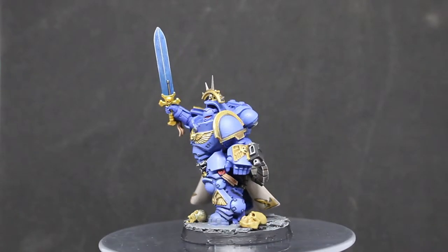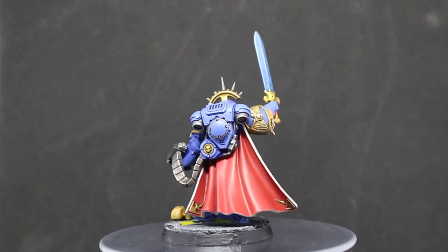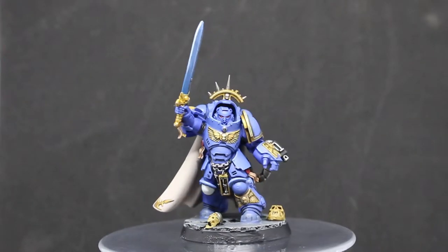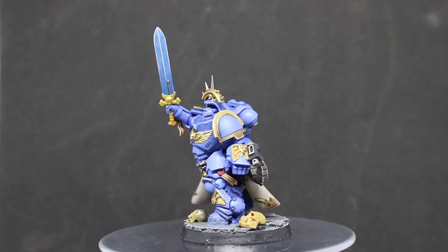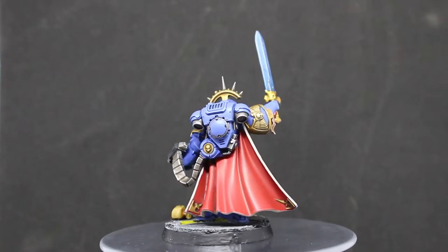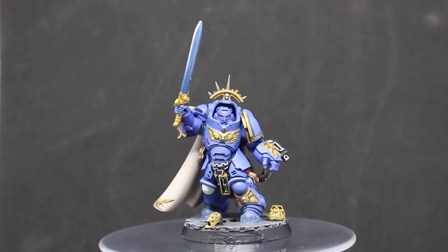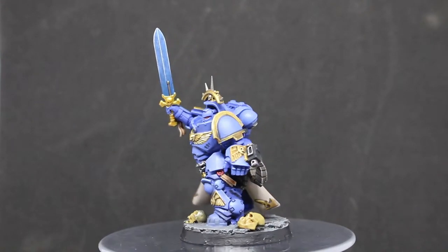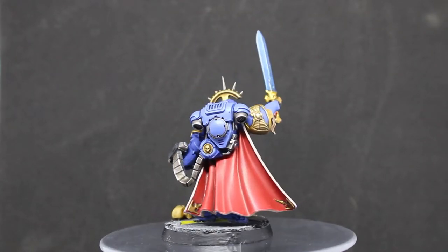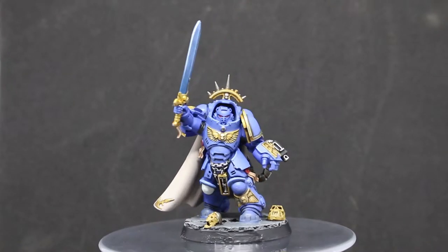The big thing with this guy was obviously his robe. I was a bit worried about it — the red side is fine, but it's the other side, the whitish cream, that had me worried. One thing to remember: you don't always have to use a shade. The inside of his robe is just two or three layers of Rakarth Flesh, really watered down to get a solid coat, and that was it. I didn't want to do much more — it's perfect as is. The outside was simple too: just Mephiston Red with a slight shade in the recesses, then highlighted with Wild Rider Red.